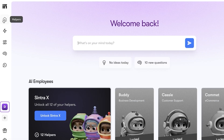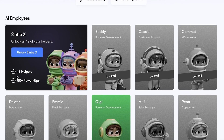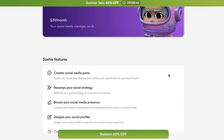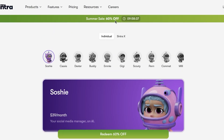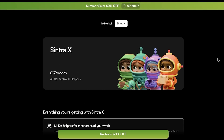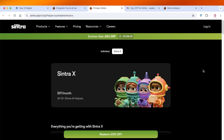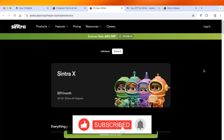If you want something that alleviates all your burden, you can unlock Sintra X with all 12 helpers and over 50 power-ups for $67 every month — that's a 60% discount, which is currently expiring. Make sure to head over to Sintra AI. I hope you found this video helpful — if you did, leave a like and subscribe. I'll see you guys in the next video.